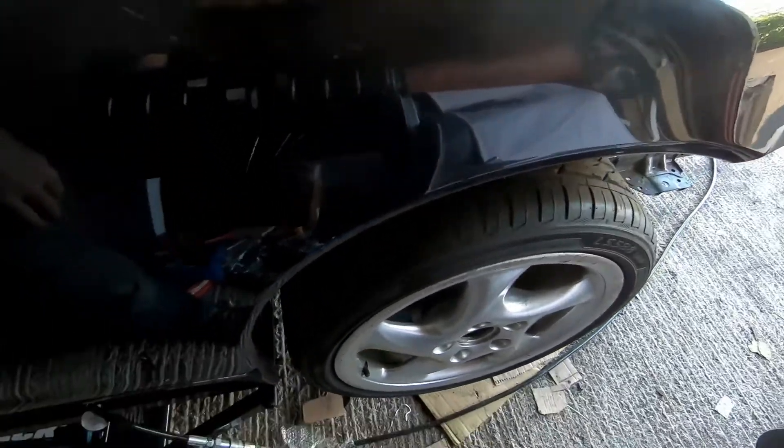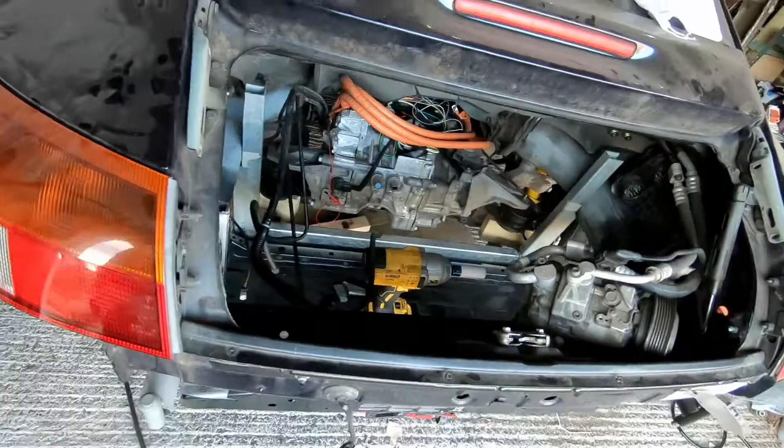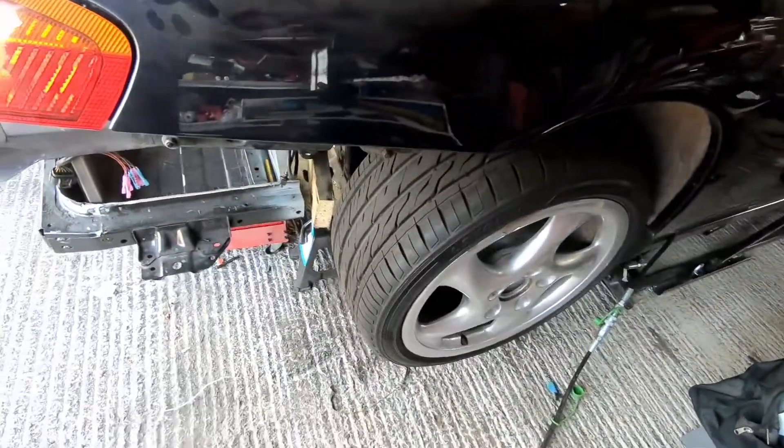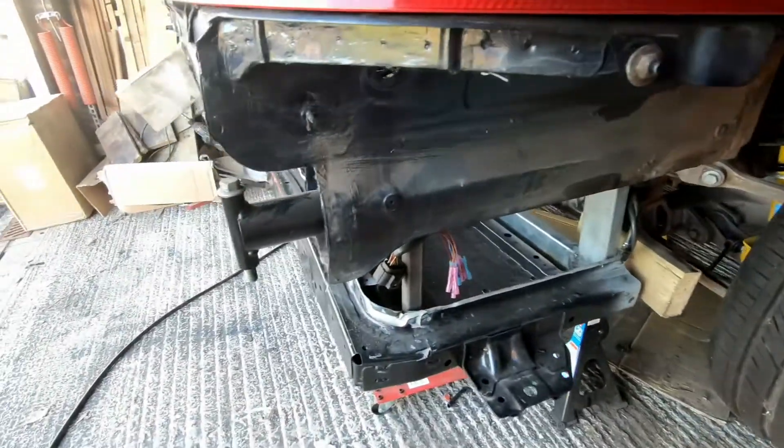All right, there we have it. We've got one wheel on. We've got a pretty empty engine bay. And we've got the other wheel on. Now we just need to get the battery box out of there.